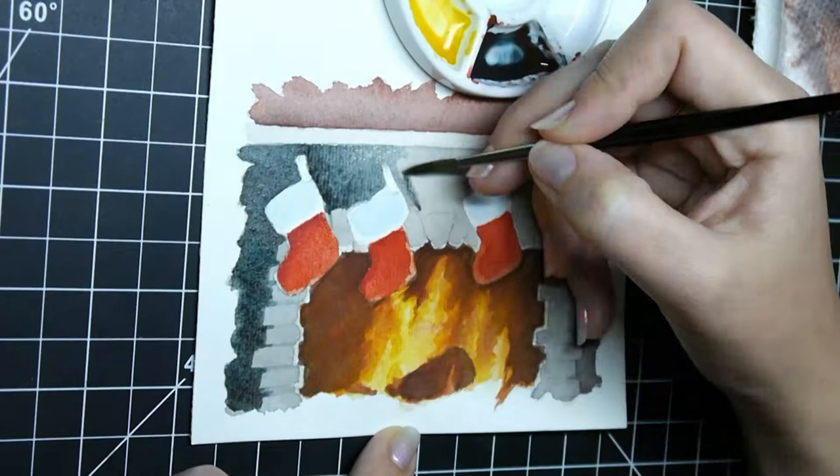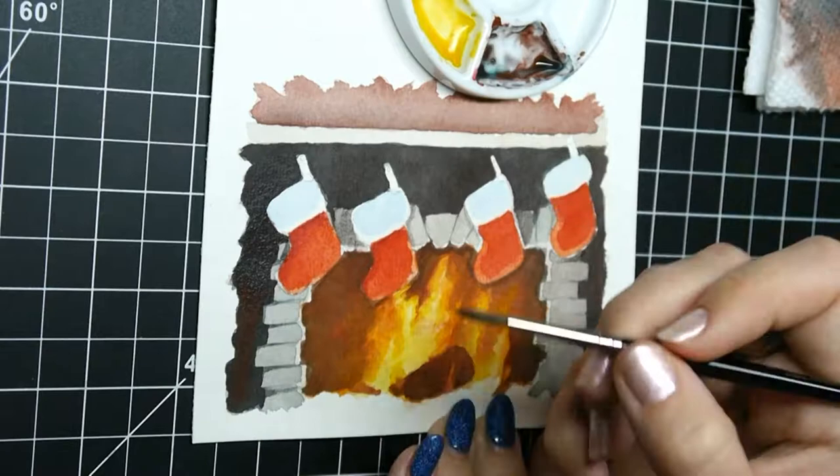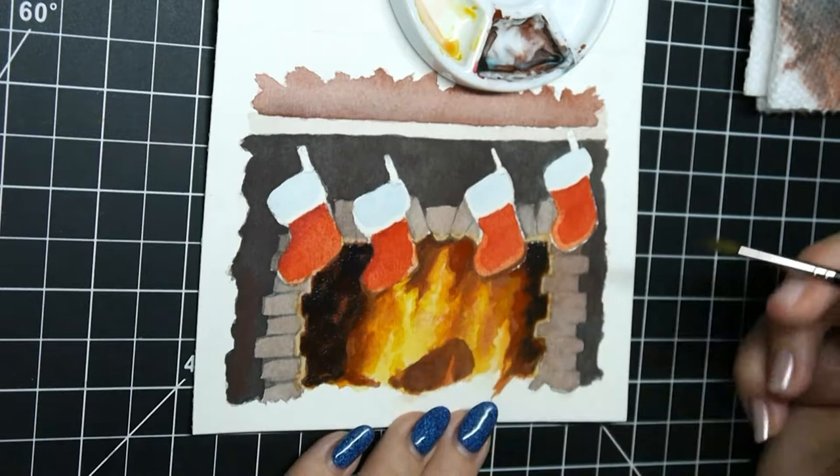That's really hard because things that produce light, things that produce warmth, and especially things that make everything around them a slightly different color, like fire does, are notoriously hard to paint. So I oversimplified the brickwork, I oversimplified the stockings, but on the fire I used some of the techniques that I had learned this year.